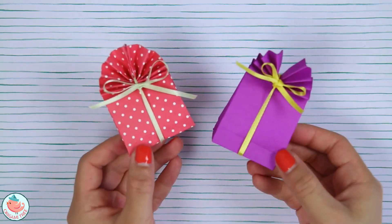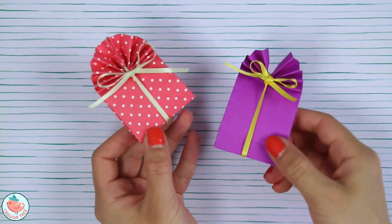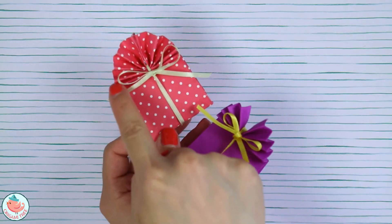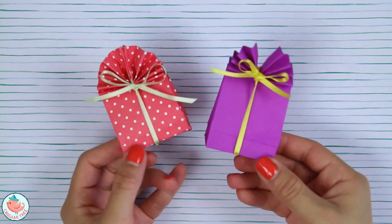Here are the two that I made side by side. You'll notice that this one has a gap in the middle — you can choose to keep it like this, or you can close it up by putting glue here and here and bringing them together, which creates the fan effect like on this one. If not, you can leave it open as well.